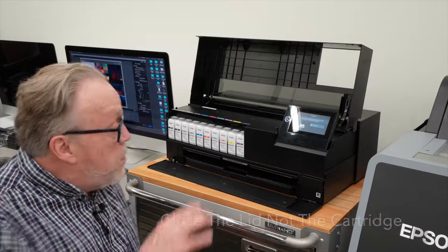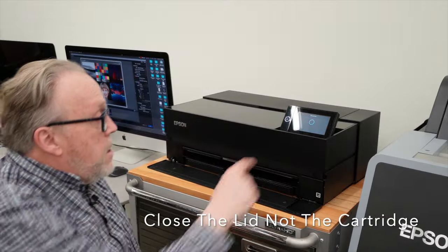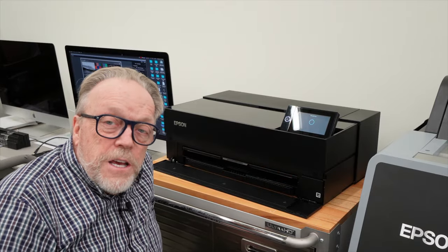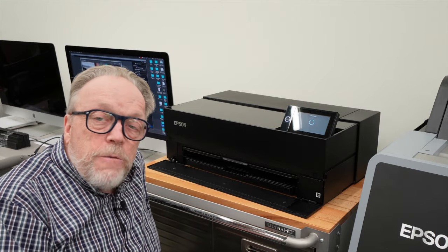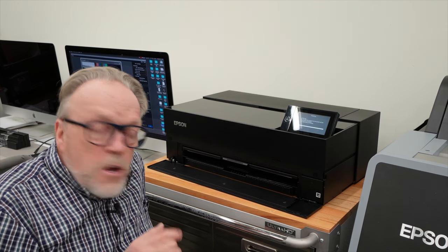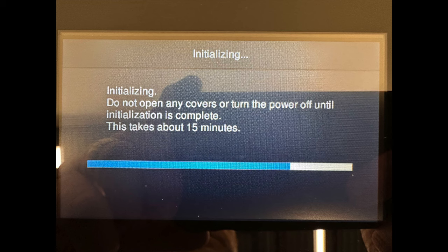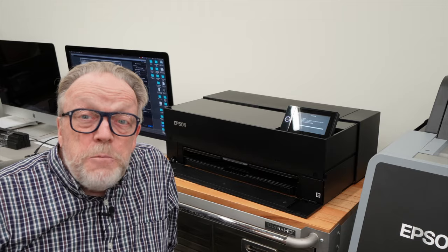When everything's in, we close the cartridge door. The system is going to recognize the cartridges and pump away, making all sorts of noises for a little while. It's now charging all the ink lines, running back and forth, making sure everything is correct. There's a gauge on screen showing it will take about 15 minutes. When it's finished, we'll come back and make our first test print.